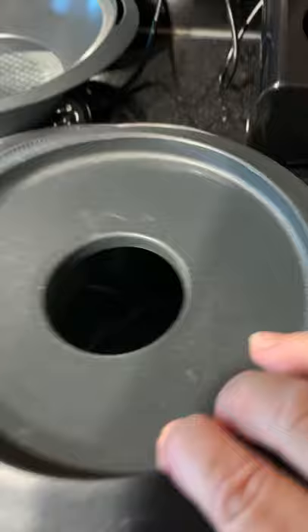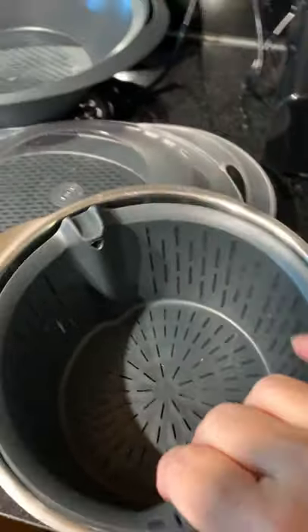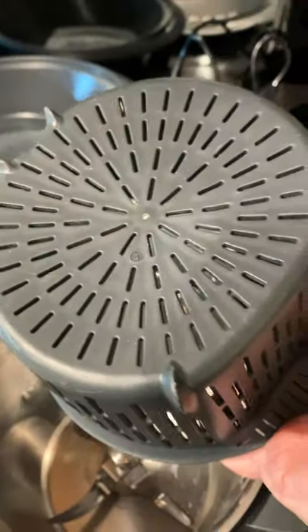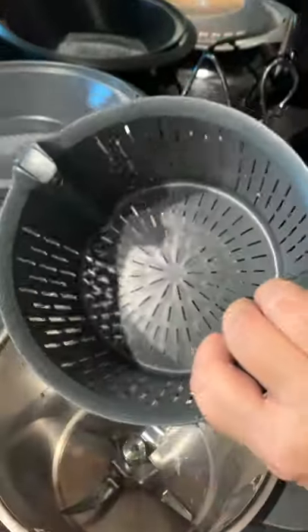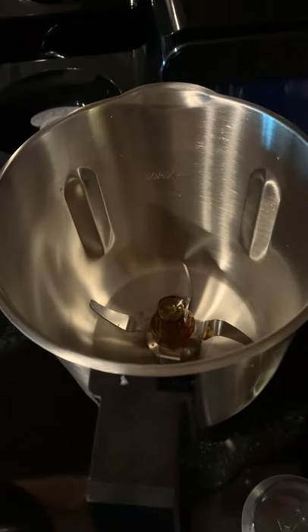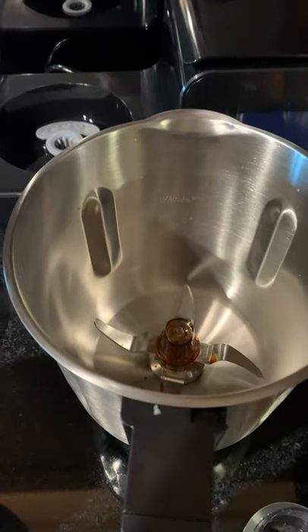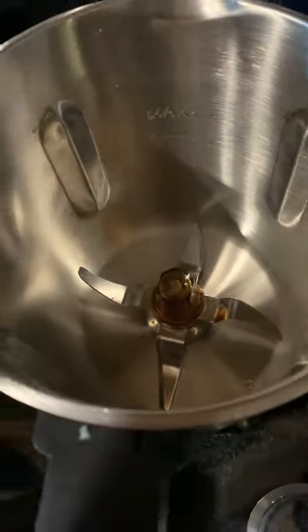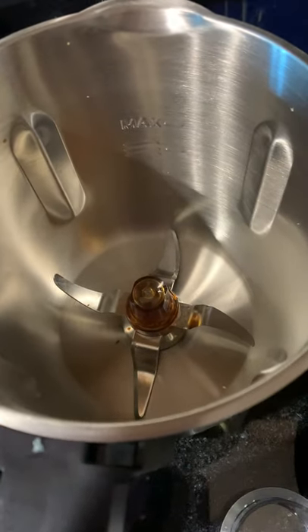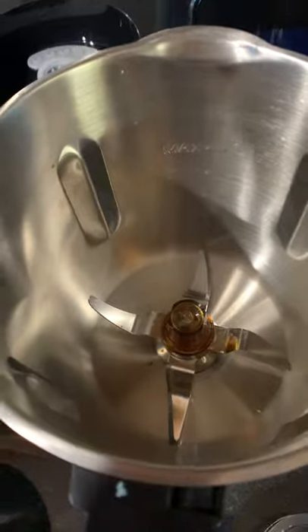With the Thermo Mix — and here's the first difference, actually — this one has a basket. You can boil eggs in it, do rice, and some other things. The Thermo Blend does not have anything like that. It does, however, have interchangeable blades. So the blades are in there at the moment, but you can also do other things, which we'll get to later.